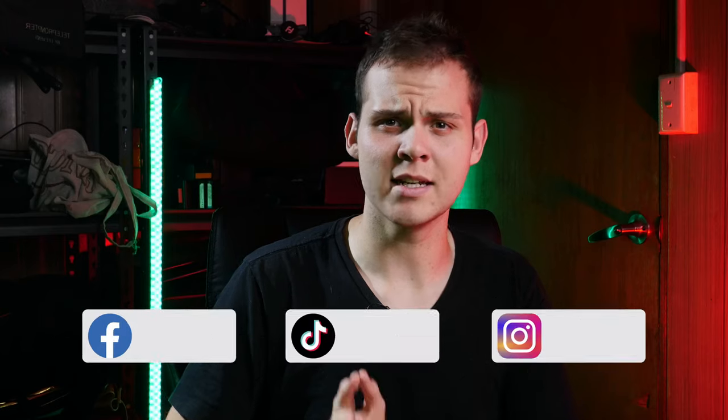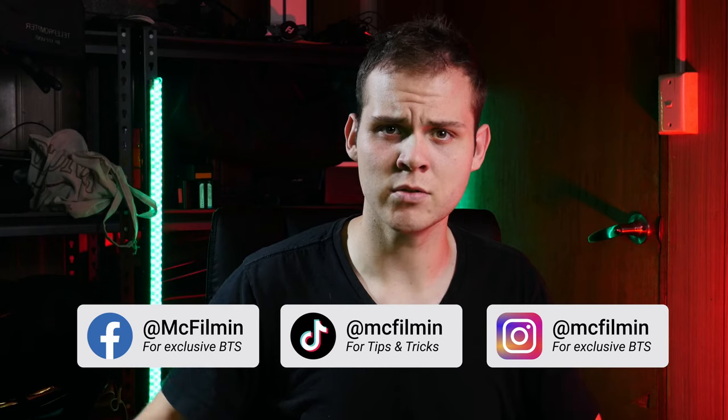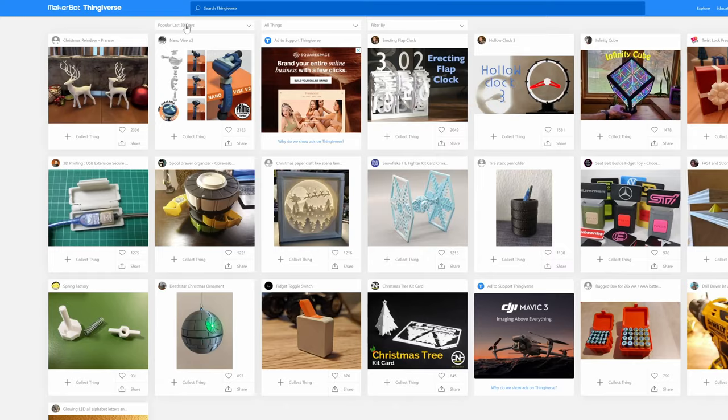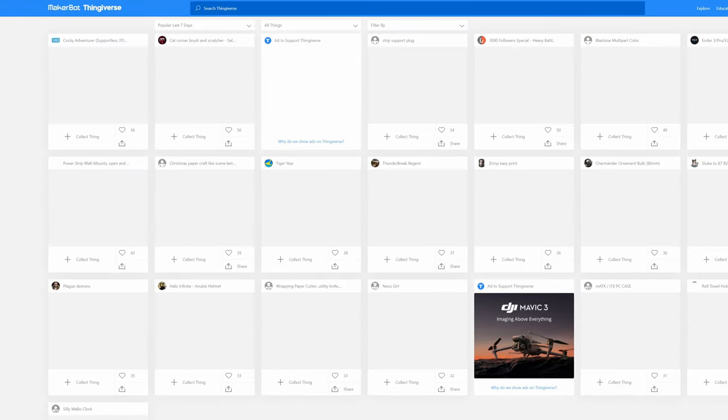I actually started 3D printing a little bit over a year ago. I stopped for a while and only just recently got back into it, and I absolutely love it. I want to create this video for you guys who are just starting out with 3D printing. Before I begin, all of the creations I've printed are not something I designed — I got them from a website called Thingiverse, where you can download pretty much anything you can think of. All credit goes to the artists who modeled and released the files.